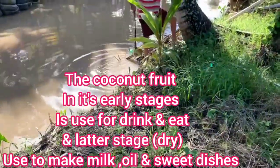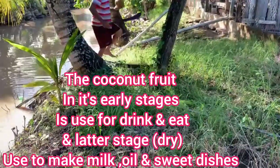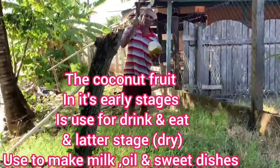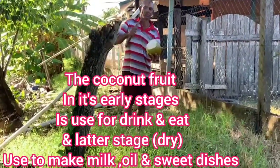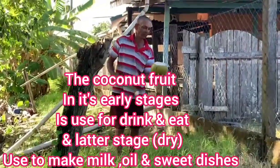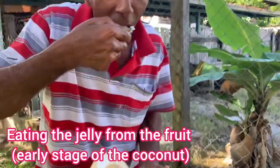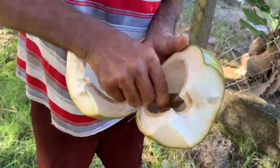From a coconut tree you use everything — you use the fruits, you use the branches, you use everything from it. I've had coconut from this tree before, and as my friend said, it was very sweet. Nothing like a fresh water coconut straight from the tree — look at that jelly. That's the water coconut you want to have.